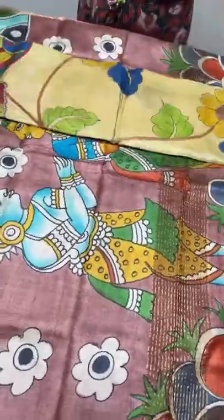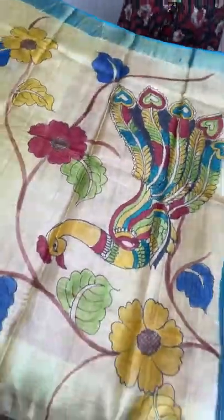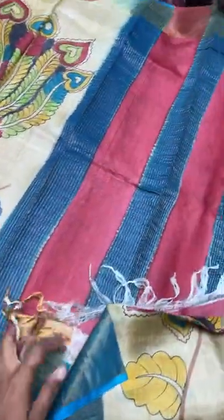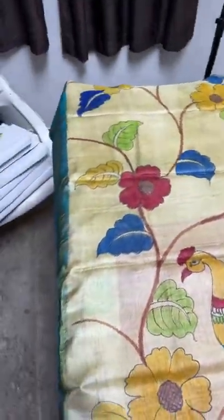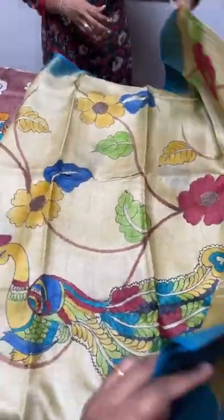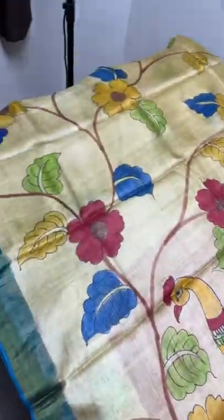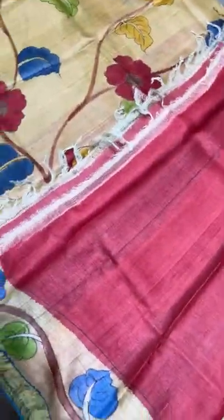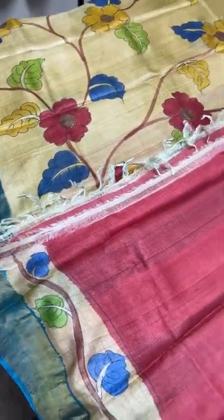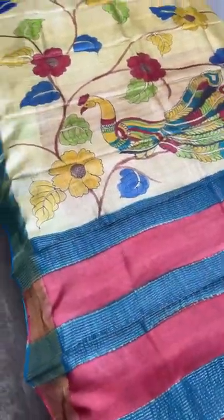The next sari is a pastel gold color with a peacock in the pallu. The pallu has colors along with zari lines — a mild, pastel combination with copper sulfate blue borders on both sides. Peacocks come along the lower portion of the sari. The blouse piece is in red, with painted work on one side as a contrast to the sari body.